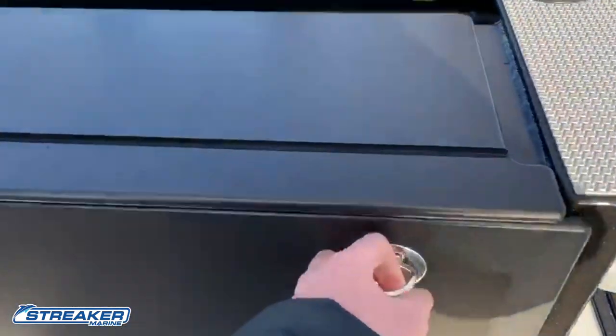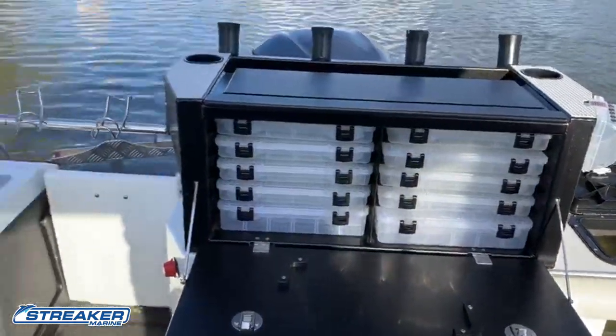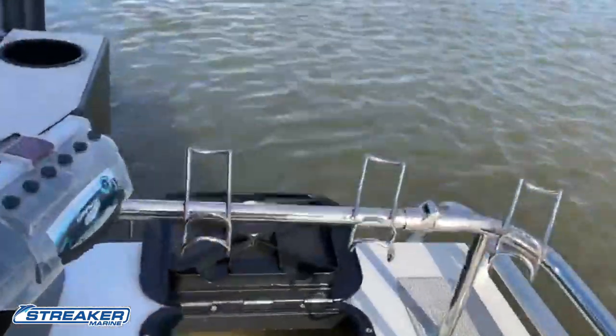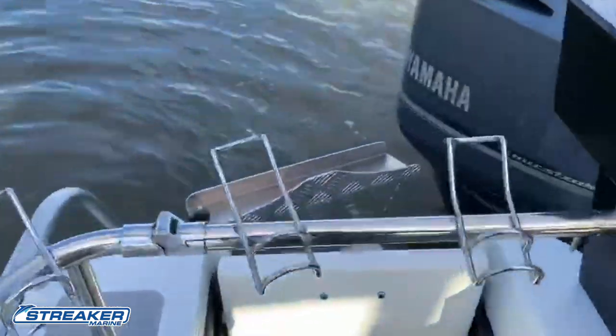Our tackle boxes — Plano tackle boxes — and our mega chopper bait board here. Our stainless steel snapper racks work fantastic because they have a gate on either side for the live bait tank or for the transom door, so we can get straight through.